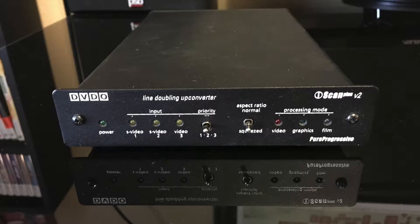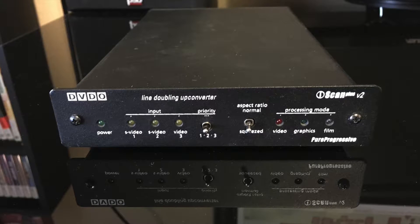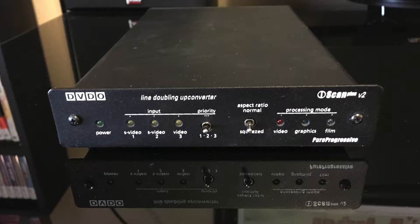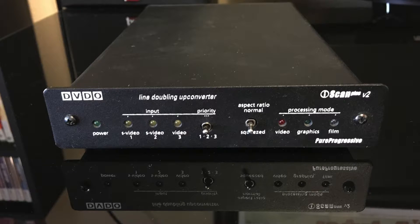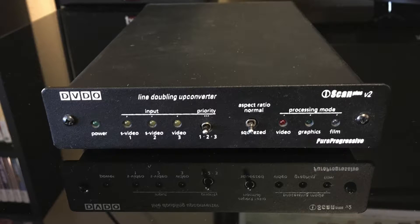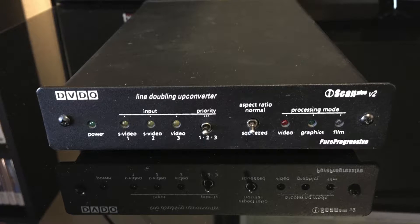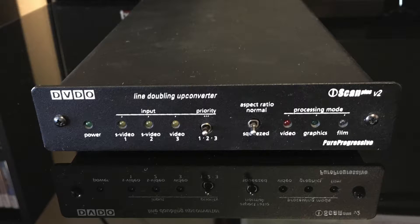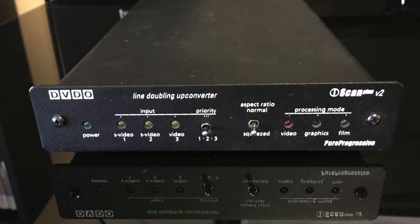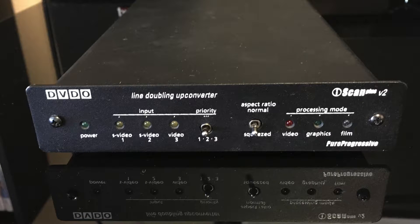In terms of the scalers, we are using two different scalers. The analog scaler is essentially a line doubler from a company called DVDO — they call it the Scan Plus V2. It's an older scaler that I purchased used. It's fairly well-regarded and was about $700 when new, which isn't necessarily a moniker of quality, but it's not usually a bad sign either.